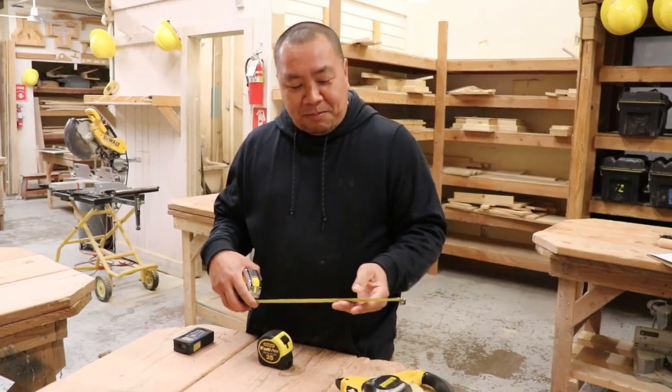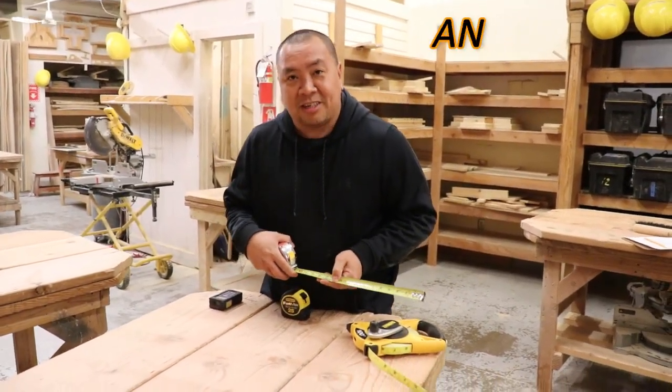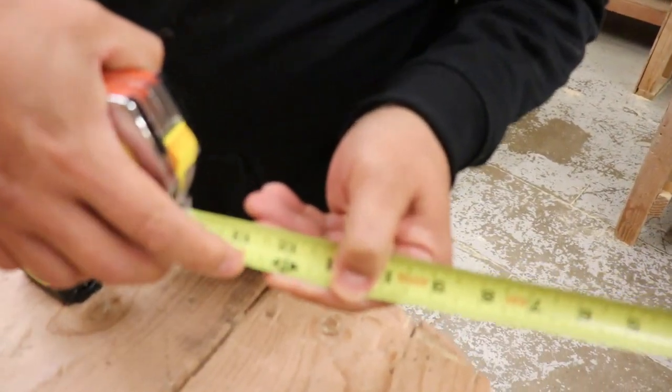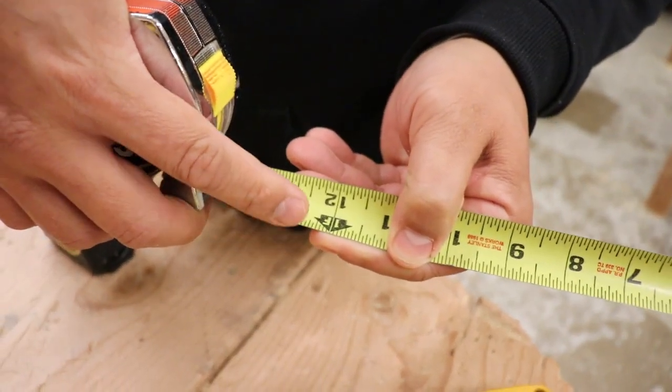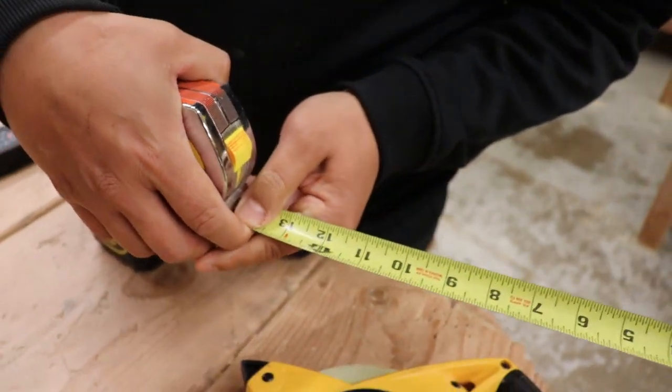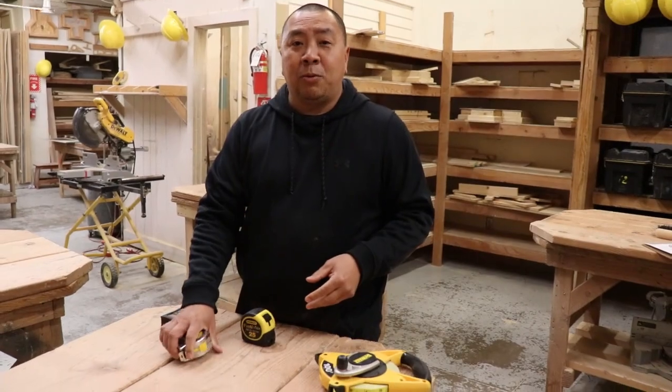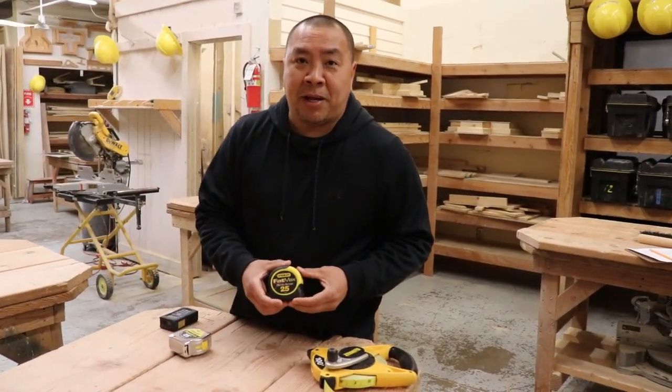If you have your own tape, make sure there's no cheaters on it. If you don't know what cheaters are, they're the ones that have the eighths labeled, the three-sixteenths labeled — they're all labeled. Those we don't want to see in the shop. If you can get one yourself, get this kind: the Fat Max.